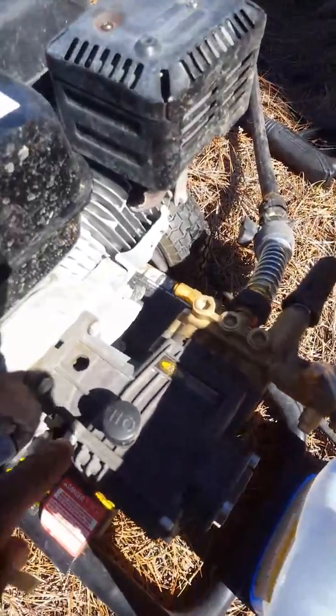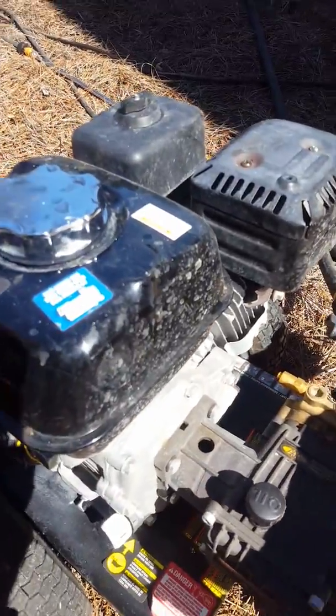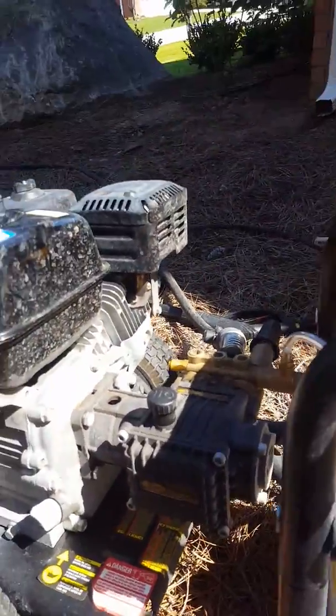I don't know what this hole is here for, but I can see it's part of the pump. Water goes in there, so I'm like, what is that supposed to do to the engine when water gets in there? It's kind of questionable about that.